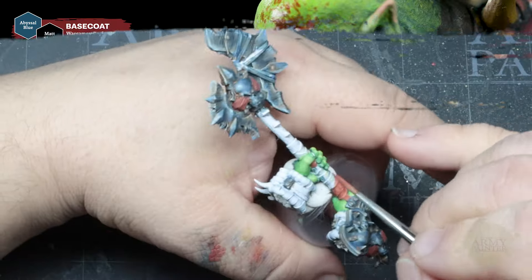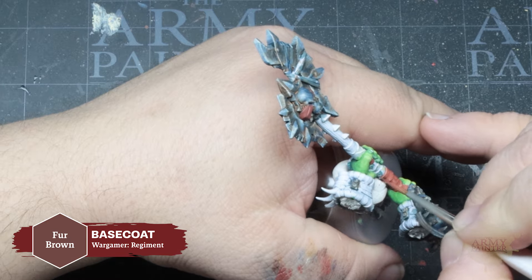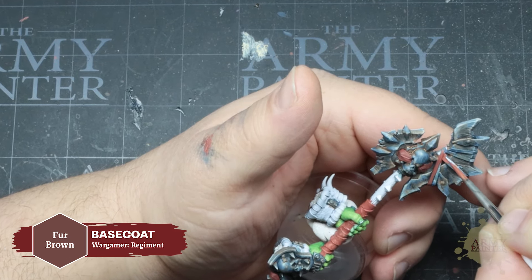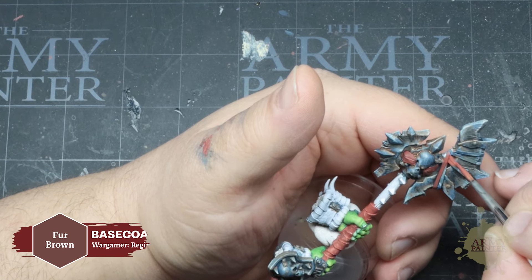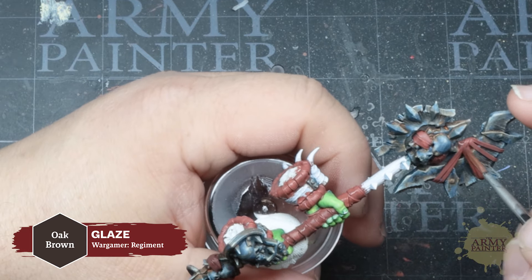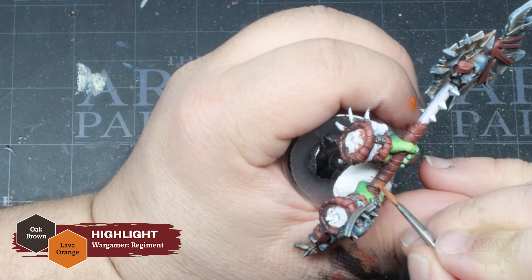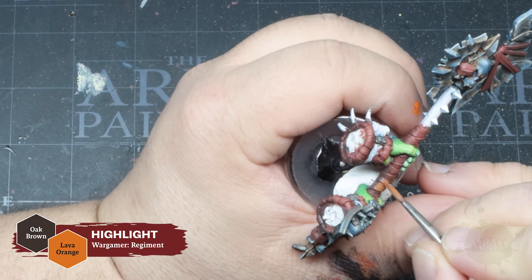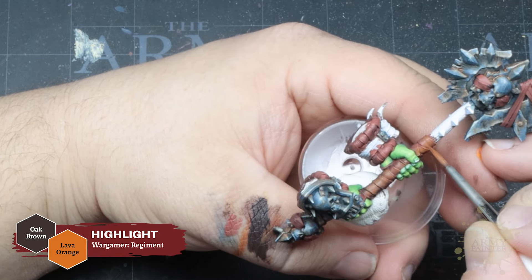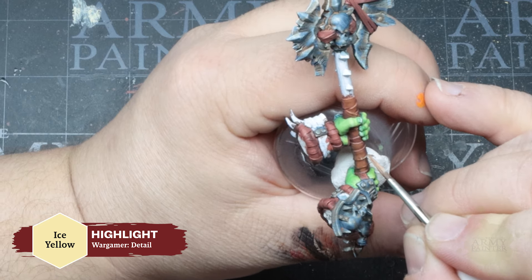Time to paint some fur. Start with a simple base coat of Desert Yellow — one of 22 color matches to the Warpaints air and color primers of the same name throughout the full Army Painter range. Apply a thinned-down layer of Oak Brown as a glaze wash. You could also use Strong Tone Wash here, but thinning down Oak Brown works just as nicely. Re-establish your highlights with your Desert Yellow base tone, then apply a refined highlight with Dorado Skin from your wet palette.